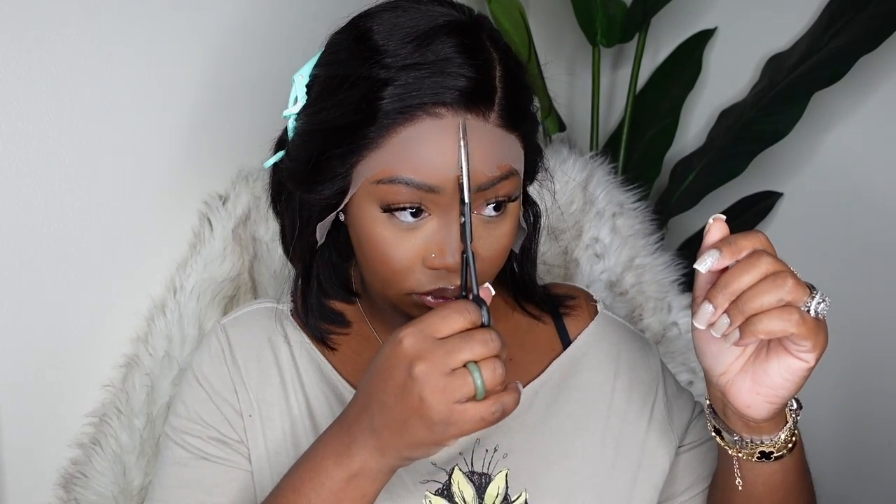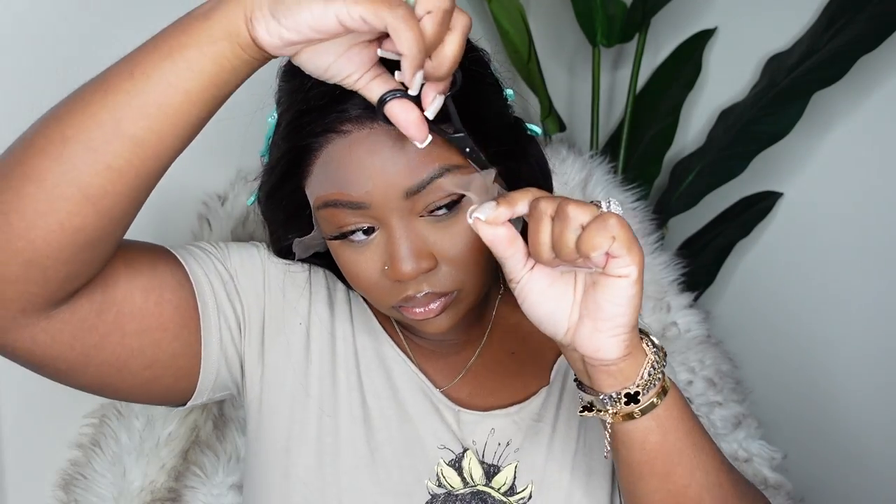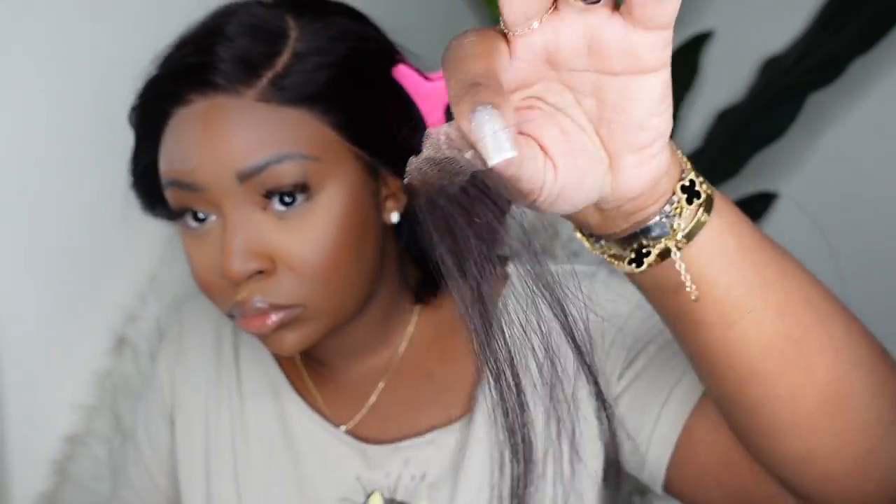I'm just combing it out and deciding how I want it to sit. Because this is a side-part bob, you can definitely use your hands to shift the entire wig to be a little bit deeper if that's your choice. It does have a little bit of a curve to the parting, but you can kind of straighten it out — there's about two inches of parting space within that parting space, so you can straighten it or curve it more.